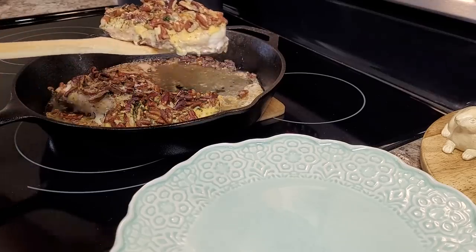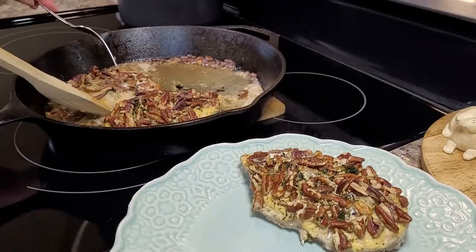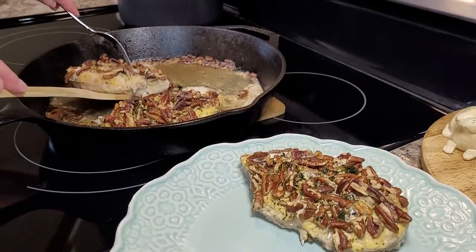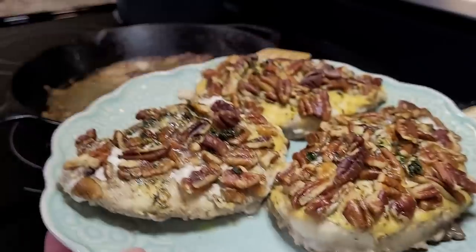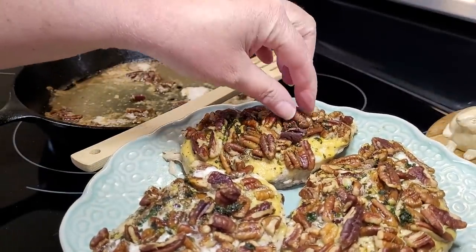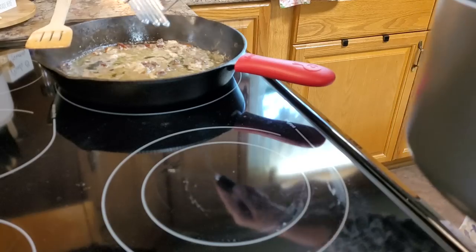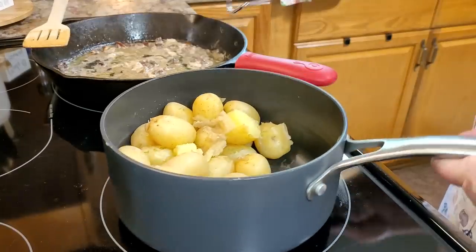The thermometer says the chicken is done, so I'm just going to set it off onto a separate plate here, and I'm just going to sit this in the microwave — not turning it on or anything, just to hopefully not lose too much heat. I left my skillet with the drippings here, and I've got it heating back up.